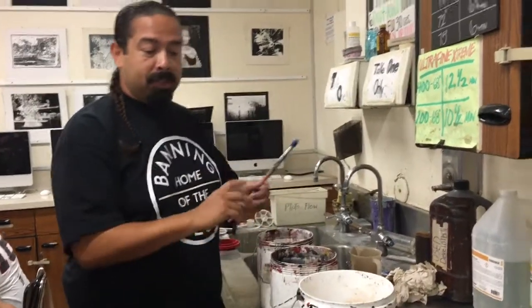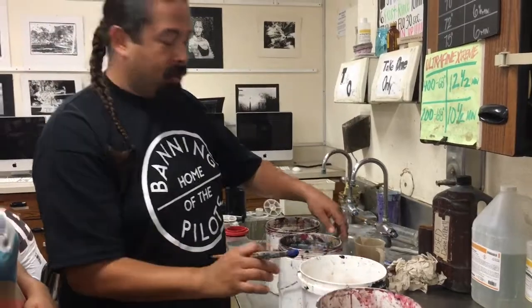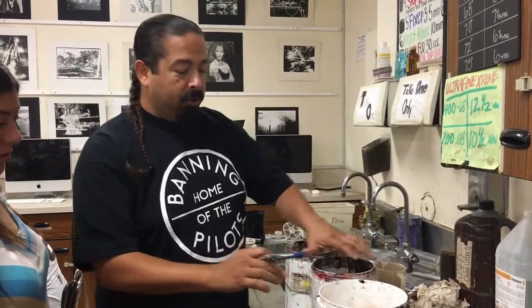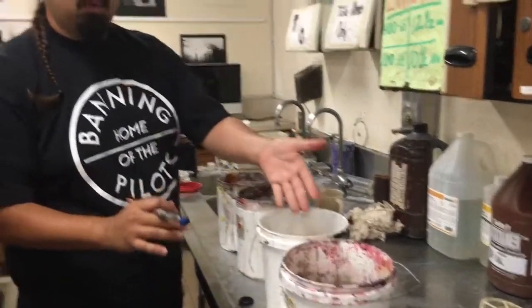Hello class and welcome back to Mr. Vargas's room 325. Today we're going to do a tutorial on how to properly clean your brushes. This system was taught to me by the world famous Mr. Richard Alvarez, and all you need is four buckets. If you look here we have four buckets and they all have clean water.